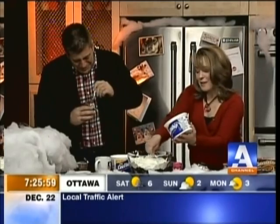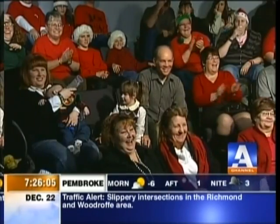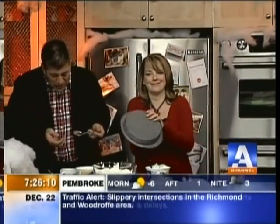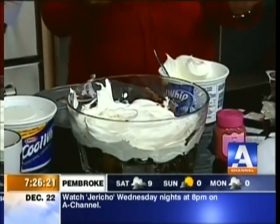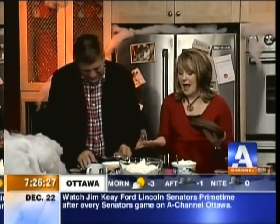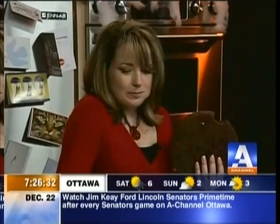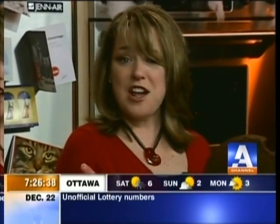Then what happens is you repeat. So you can see you've got your layer of cake, your layer of pudding, your layer of Score bar pieces, and then Cool Whip. Ladies and gentlemen, you repeat, and you can imagine what will happen — you've got this gorgeous dessert. Here's the real trick: you put this in your fridge a couple of hours before your company's coming. And the Score bar pieces will melt down, and you've got it. Thank you.